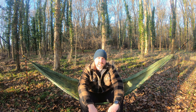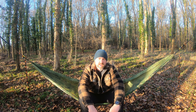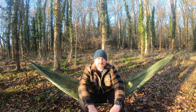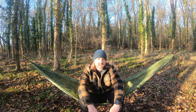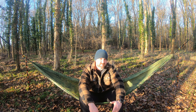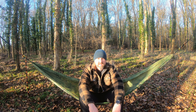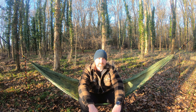Hey everyone, it's Owen here from Albion Camping. Happy New Year. Hope you had a good Christmas. I've just come to my local woodland just for a chill out, a few cups of tea, that sort of thing. Nothing fancy I'm afraid, but yeah, just been quite busy with friends and family over the festive period, as I'm sure you all have, and it's the first opportunity I've had to get out. So yeah, here I am.